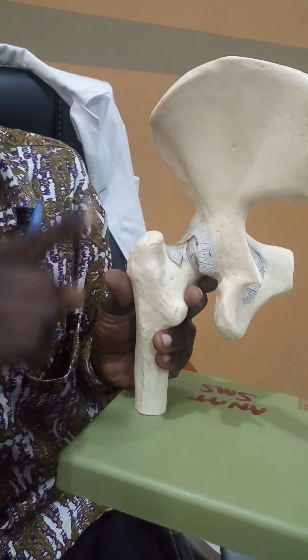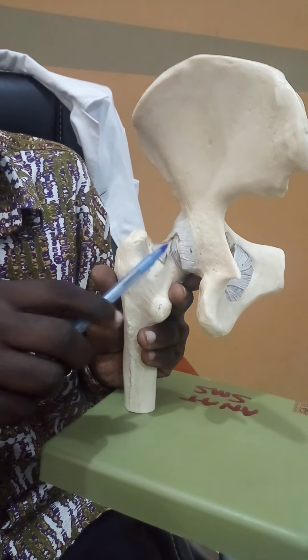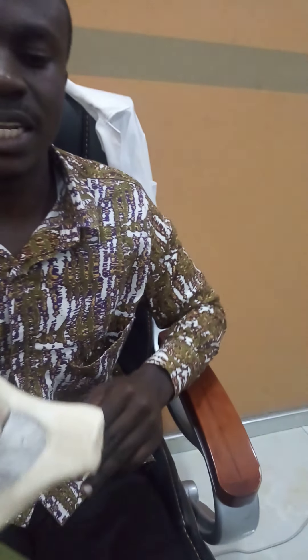Zona orbicularis — 'orbicularis' relating to round — represents the ligaments of the hip which help with stability. At the end of the day, the hip also bears weight, and therefore stability is very important. Thank you very much for your attention.